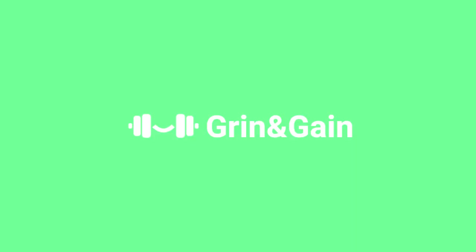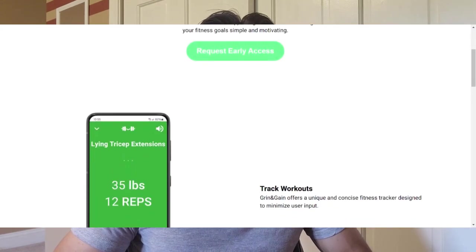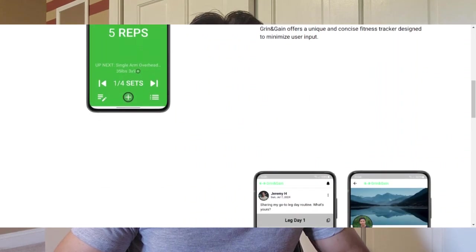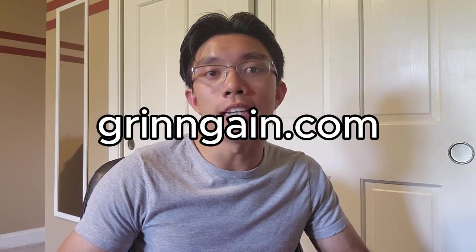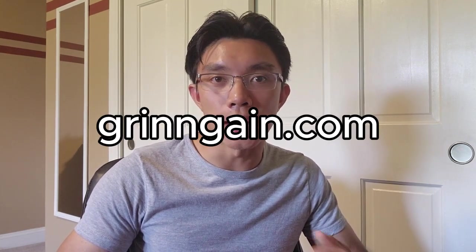I like to use Grin & Gain to time my stretches using its built-in interval timer feature. Grin & Gain is a social fitness tracking app I've been developing that helps you passively track workouts, get insights, and do much more. The first 30 testers that complete 30 workouts get lifetime access to the app, so if you're interested, go to grinandgain.com to get early access.